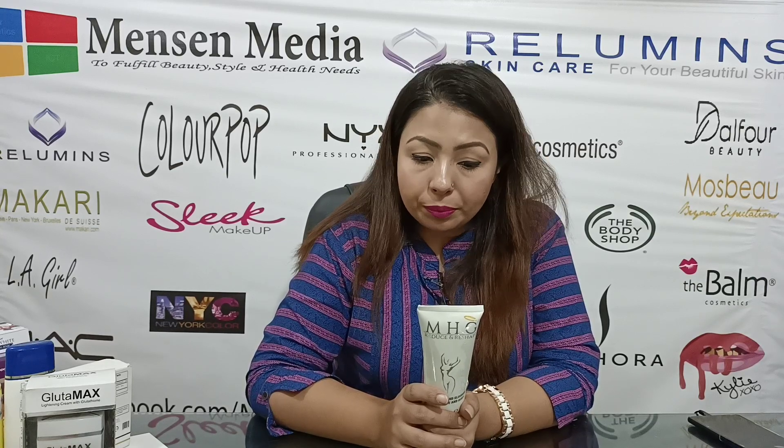M.H.G.U. Reduce and Reshape is a very effective slimming gel used to remove fats and reshape the waist, belly, arms, legs, buttocks, and the face.